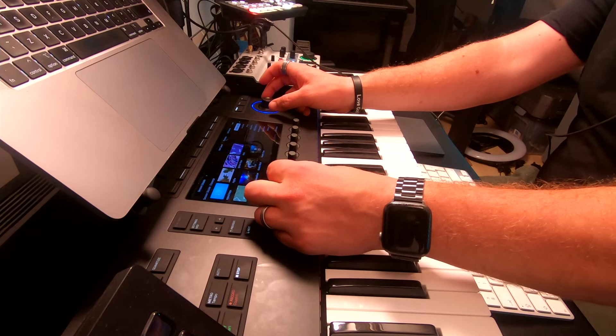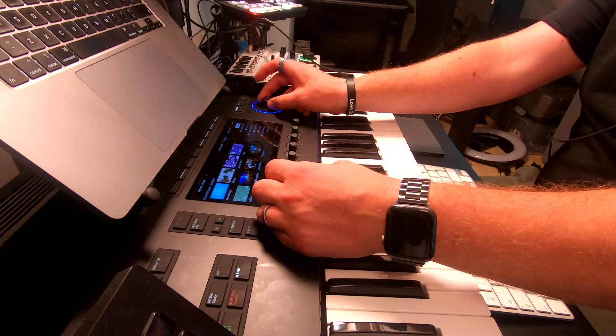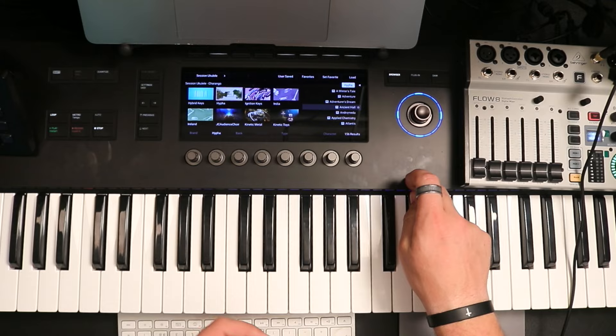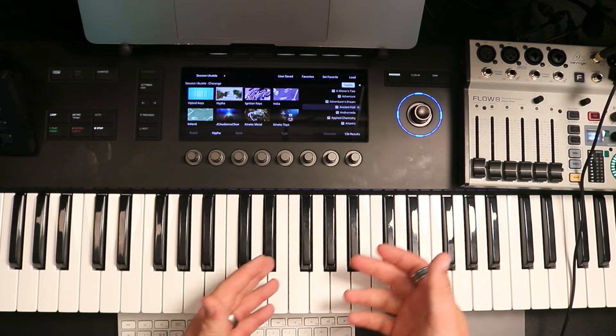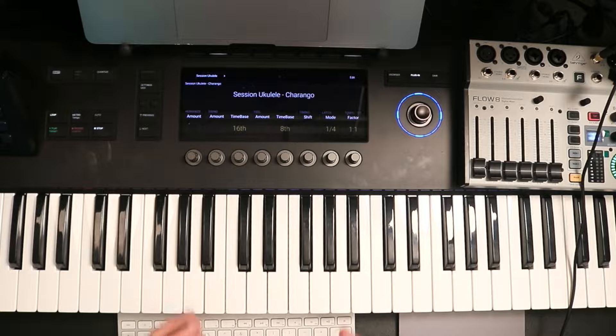So this is that display I was talking about — you can see every product I own from Native Instruments listed in a really lovely easy-to-read manner. If I hover over the Ignition Keys and use the dial on the right, I can get a little preview of the sound I want to hear. I can keep scrolling through if that's not quite the sound I'm after, and if I want to select it I just press the big button and it pulls me straight into the plugin view.